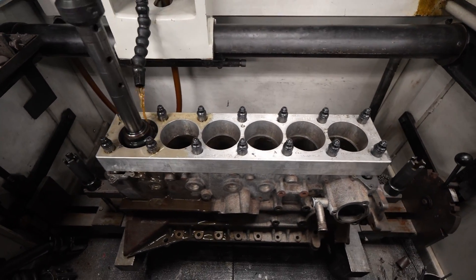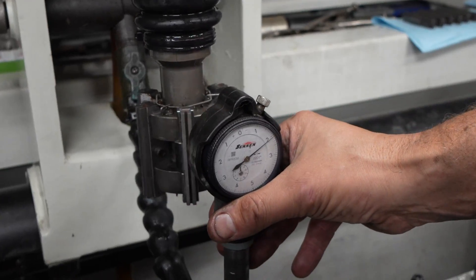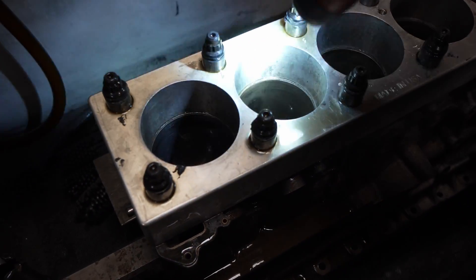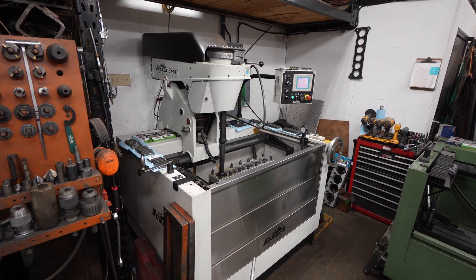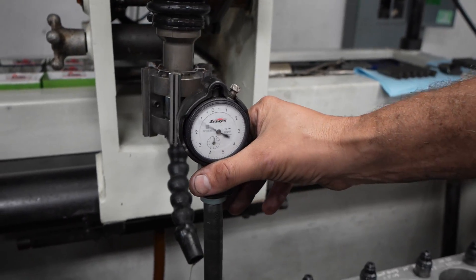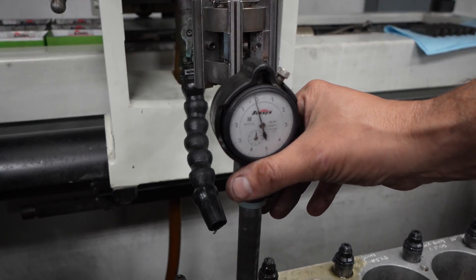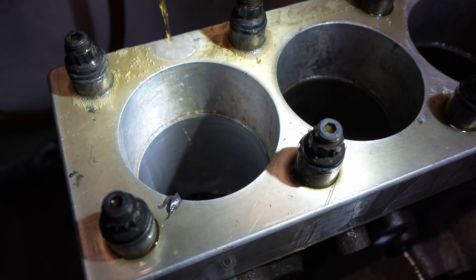I've always been curious about this type of stuff, and it's so awesome that these guys let me come here and be part of the experience of watching my block get machined. It's a tenth of a thou straight top to bottom at this point. Where the bolts come down they pull the metal, so you get a dark spot at each bolt location — but we're within a tenth of a thou top to bottom on this thing, as precise as it gets. Beautiful cross hatching in there.